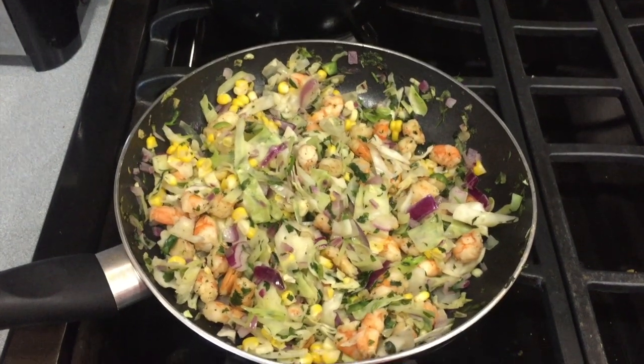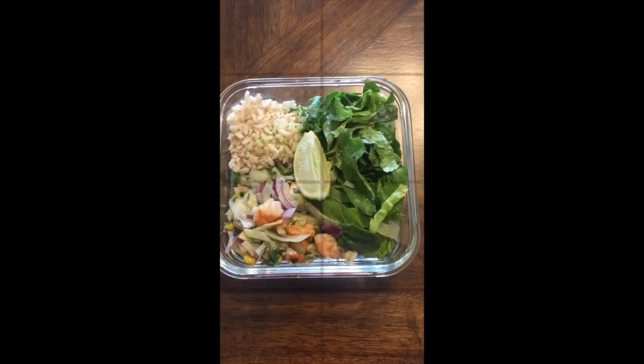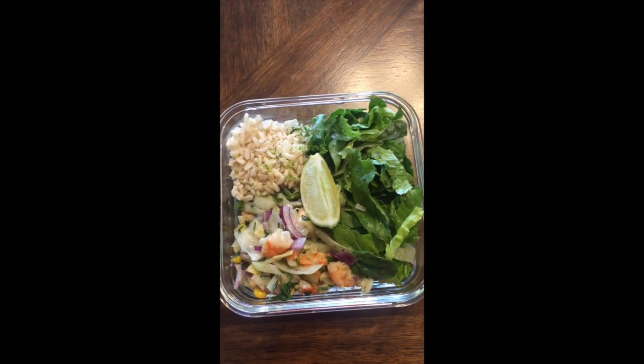This is what the cooked portion looks like. I went on and added some corn as well. This is what the meal looks like off to our left upper hand corner.